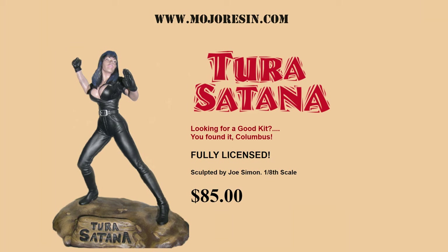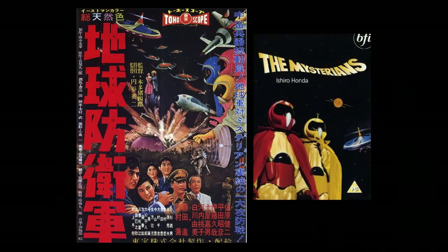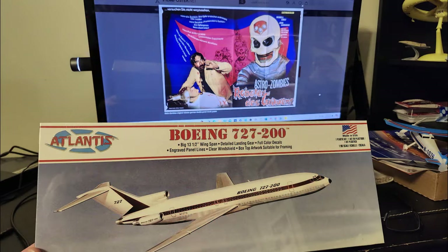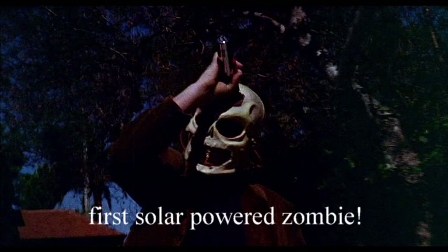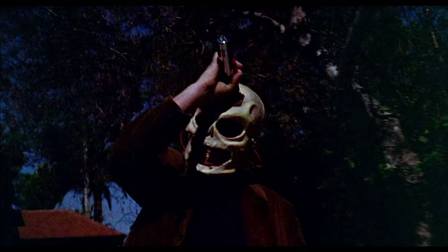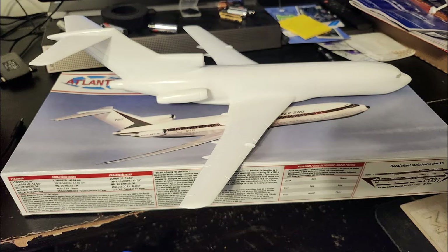Oh snap — Mojo Resin makes a model of Tura Satana from Faster Pussycat Kill Kill! The styrene river is the gift that just keeps on giving. The Mysterians is more of a quote-unquote mainstream movie. Anyway, that's it for the Max's Movies segment. Models make you smile, and movies make you laugh when you're feeling down.